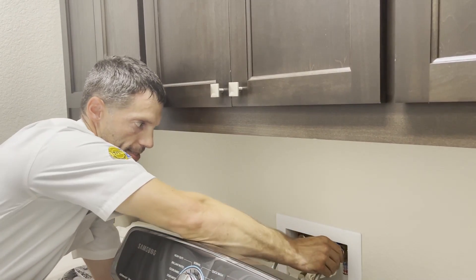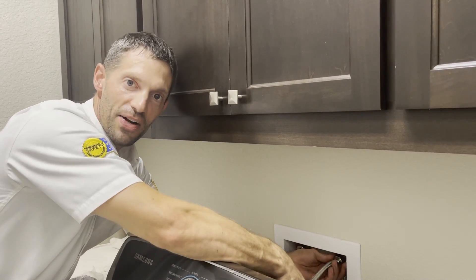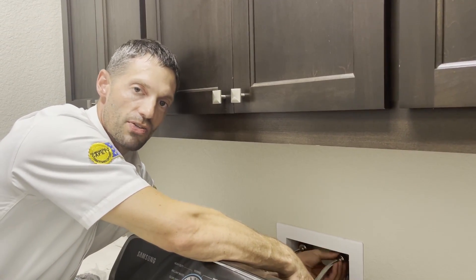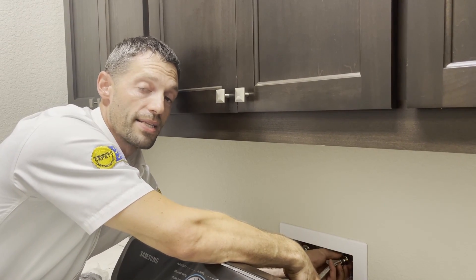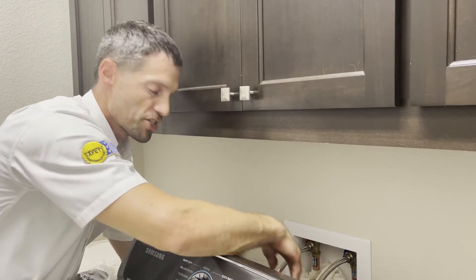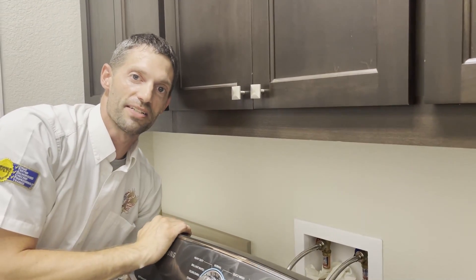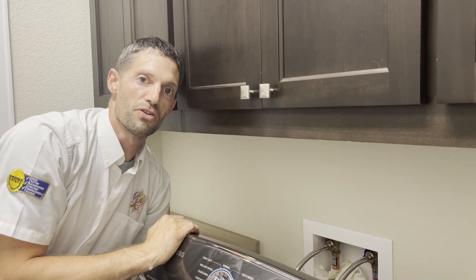I've got new stainless steel hoses. It's always a great idea when you are changing out an appliance to upgrade and change those hoses, because the hoses that were on the appliance were probably the same age as the appliance that you're taking out. So take the extra time and extra little bit of money to update those hoses to prevent a problem in the future.